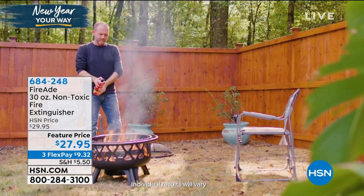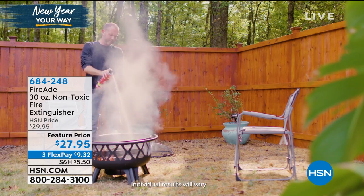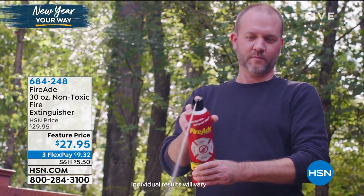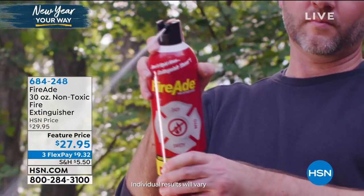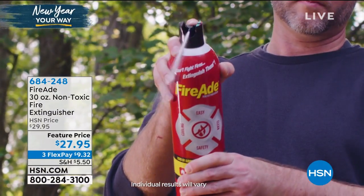This isn't just a one-and-done product. It's a big 30-ounce can, and it has a five-year shelf life — because hopefully you're not going to have to use it. And it has an indicator on there — this is the brand new 30-ounce can — and the first time we've had this indicator that lets you know where it is in terms of being full or empty.